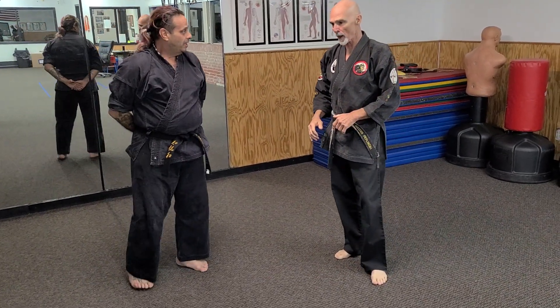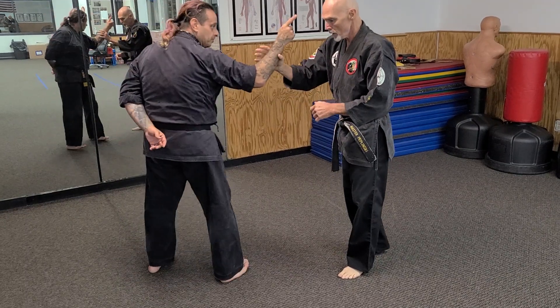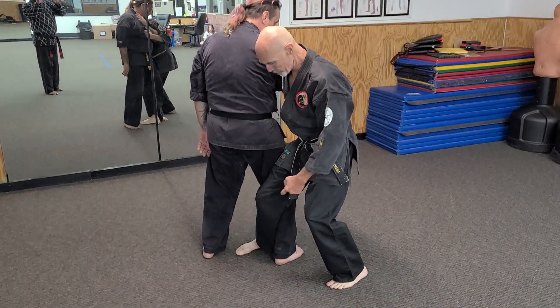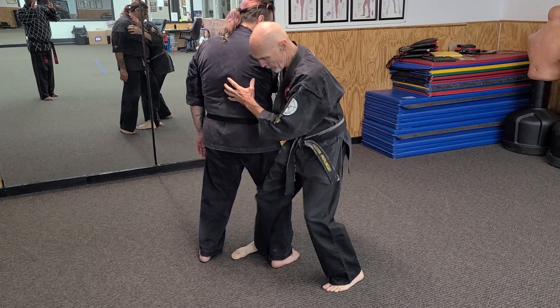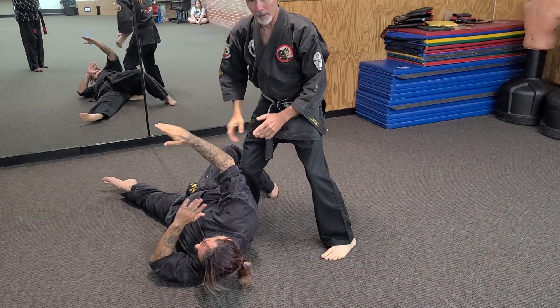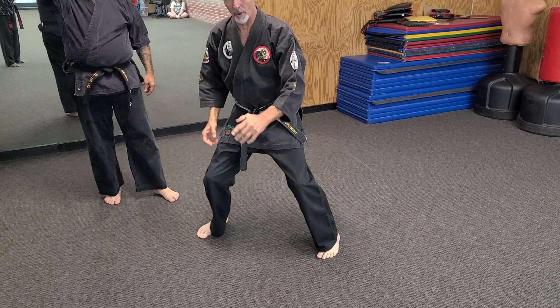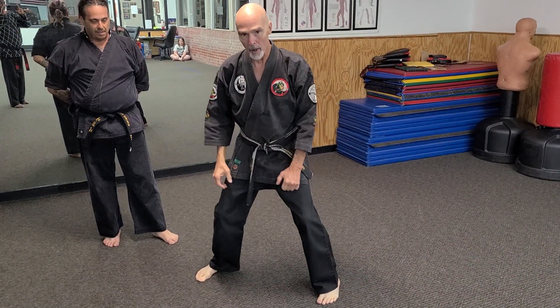So I want you to practice it with your partner. Give it a shot. Step in and C-step it in. Now both of my legs are bent. I'm going to straighten this leg and it takes that leg right out from underneath him. Once I C-step in, I'm in this horse stance — I'm very stable. Pop that and they'll drop.